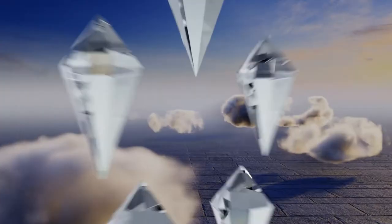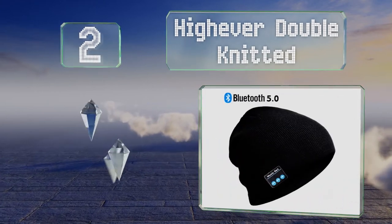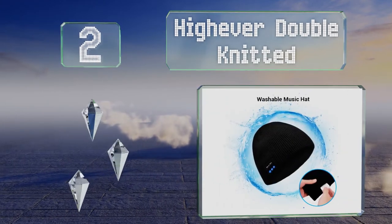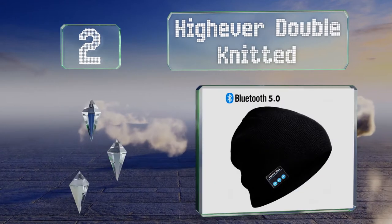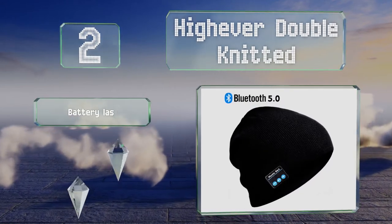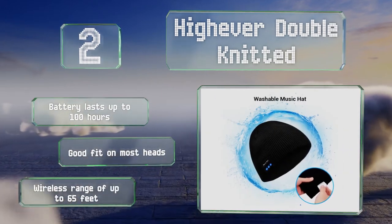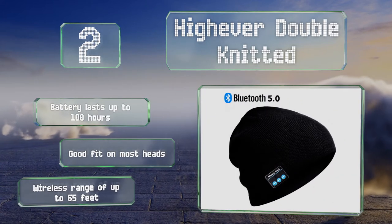At number 2, the Hi-Ever double-knitted sports a basic design that makes it easy to pair with any outfit. It comes in at a very affordable price, yet still does a great job of keeping you warm, and promises to connect to any Bluetooth-enabled device without a problem. Its battery lasts for up to 100 hours, and it offers a good fit on most heads and a wireless range of up to 65 feet.